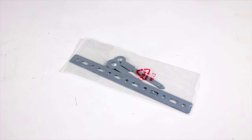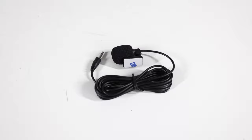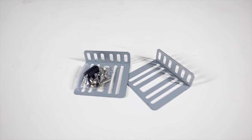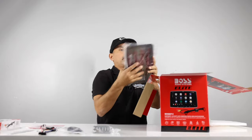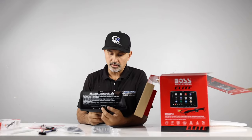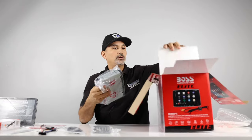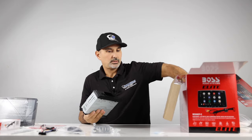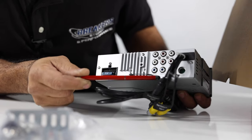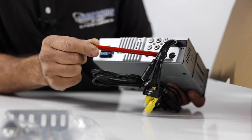Since all these radios come with the same contents, we're just going to unbox one. You have a back strap and the keys to remove it from the cage, the main wire harness, a Bluetooth microphone, some hardware and mounting brackets, and this is the camera. Owner's manual as well. This is the screen — you have the knob here, and buttons on the bottom. And this is the body — it is a single DIN chassis. Here we have audio and video input, front and rear camera inputs, microphone input, and the AM/FM antenna input.